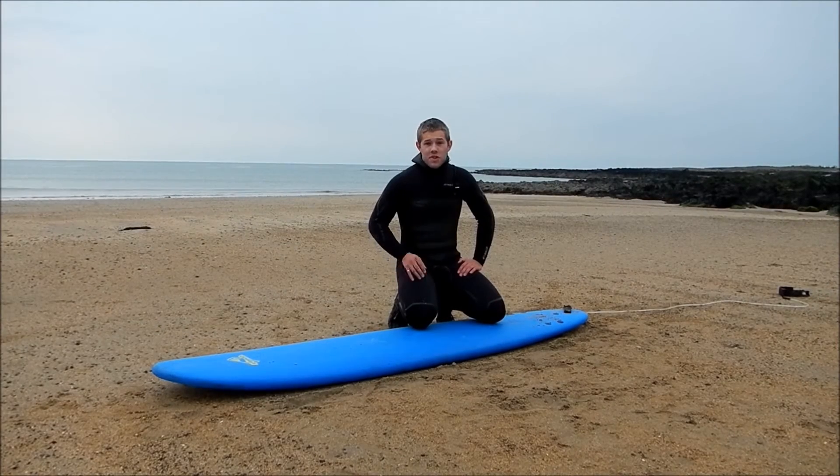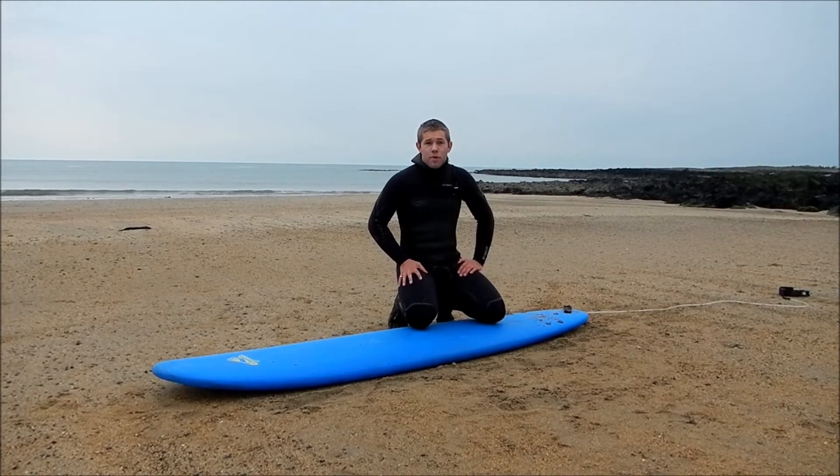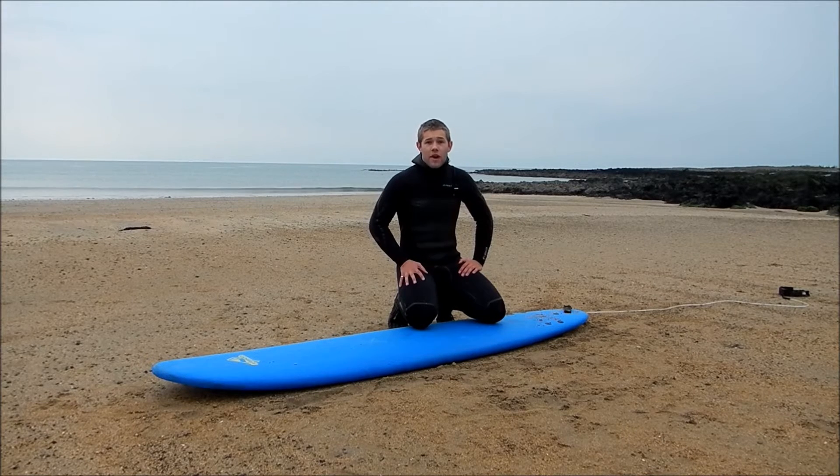The next pop-up I'm going to show you is called the snap pop-up, and it's used by most pro surfers because it's the quickest way to get to your feet dynamically and gets you into the wave really early, so you get maximum wave time.